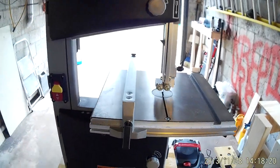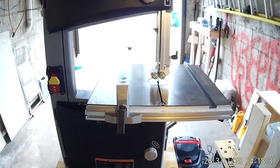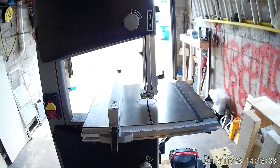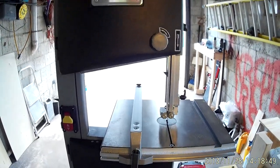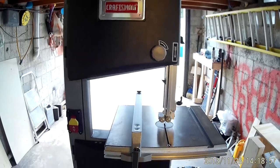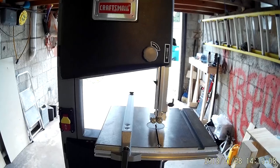Overall my thoughts on the Craftsman 10-inch bandsaw model 21400 for $169 — it's a good deal for home use. For industrial shops or heavy-duty work I would definitely invest more money in getting a bigger bandsaw, but for overall DIY use it's not bad. The Rikon is basically the same one — I believe Rikon probably makes this for Craftsman — but the Craftsman is definitely a lot cheaper. The Rikon is about $300 and this is $169.